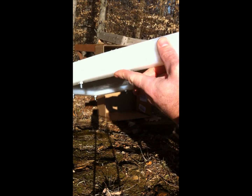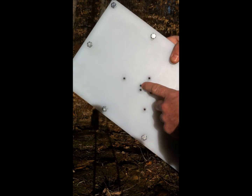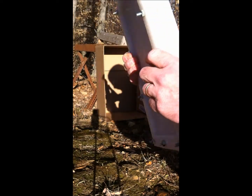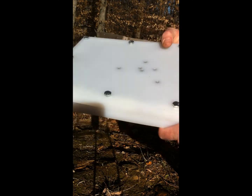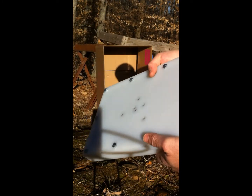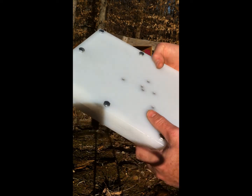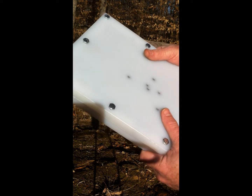That's six shots and we've still got nothing exited. That sixth one was pretty close to one of the first holes — still nothing. Got very small holes going in and everything is contained inside the plate. You can see the plate is bulging out a little bit now where all that lead is plastered up against it, but so far we've yet to have any failure. Let's try some 9mm jacketed hollow points from 21 feet and see what that does.